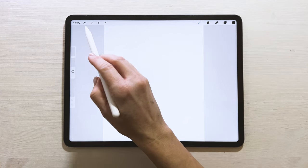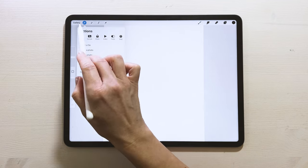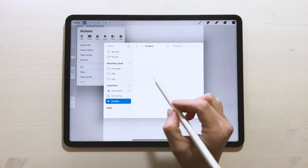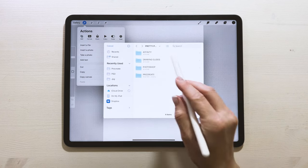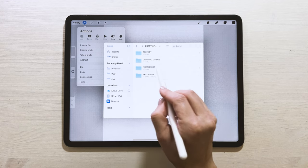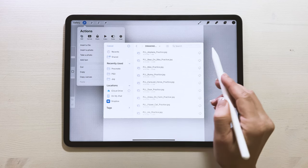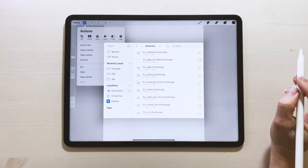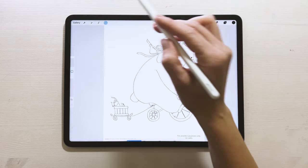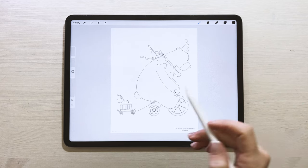Last, let's get our guide. Go to the wrench, Insert File, navigate to where you have them. The guides are outside the Affinity, Photoshop, and Procreate folders — go back and find the Drawing Guides folder, then import Bear on Bike practice guide.